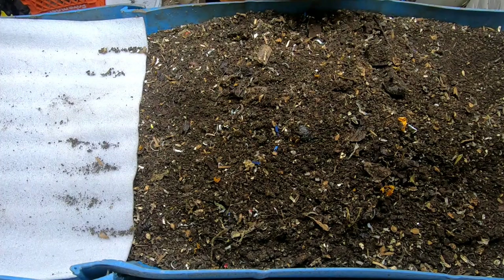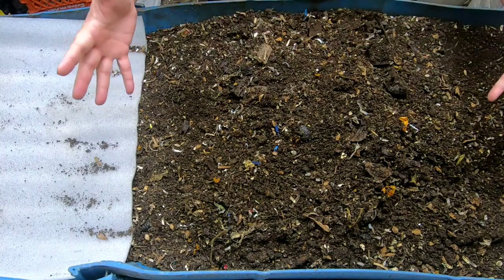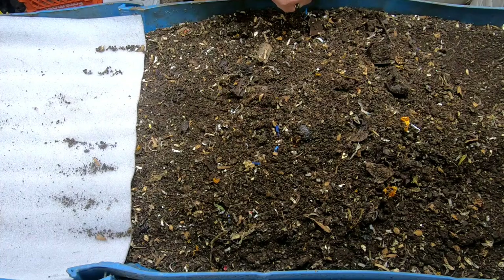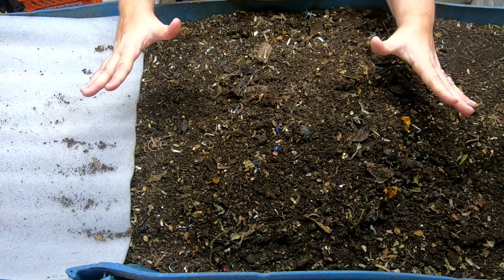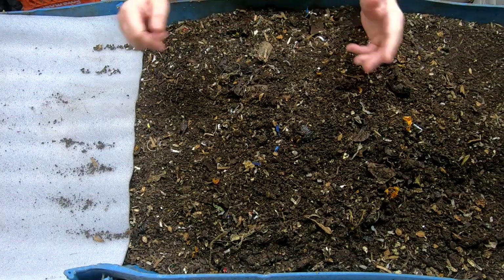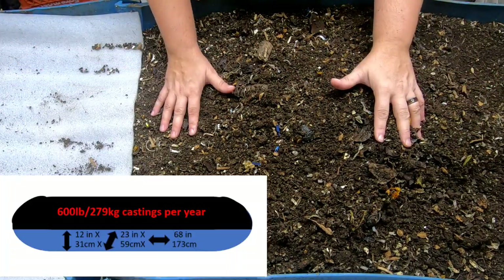Hey guys, it's Anne. Welcome to the channel. If you're new to the channel, here I talk about vermicomposting and my indoor worm farms, and I show you the different kinds of bins that I have and different kinds of worms. Today we're going to look in on my 55-gallon bin that we affectionately call Blue.